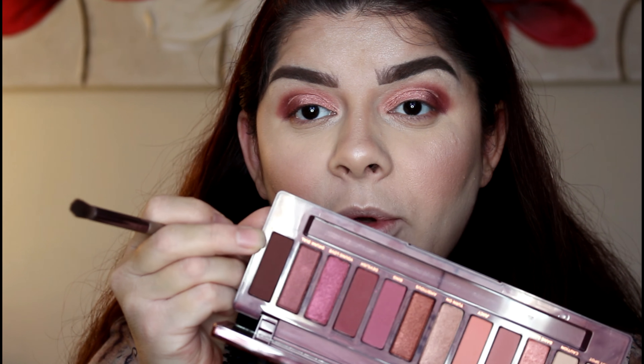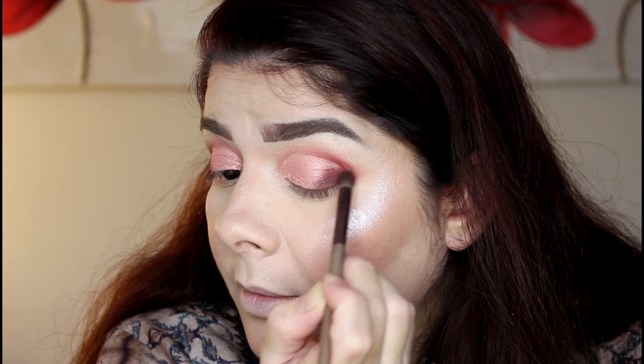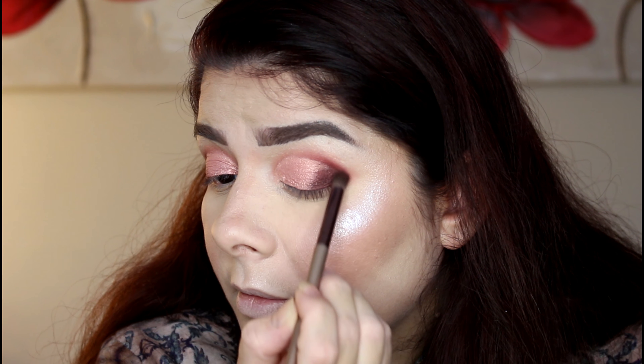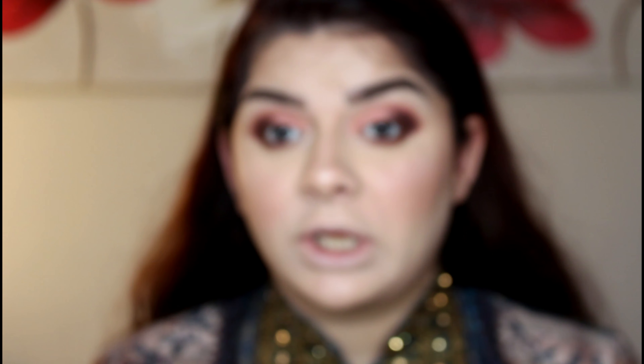Now I'm going to do a little bit of outer smoke. I'm going to apply the shade 'Privacy,' which is a dark brown matte, in my outer corner. You know I love smoky eyes, so I'm going to give it a little smokiness as well. I can't believe these shadows will look this beautiful — I was not expecting that. I also blended 'Privacy' along my lower lash line because I want to mix them together.